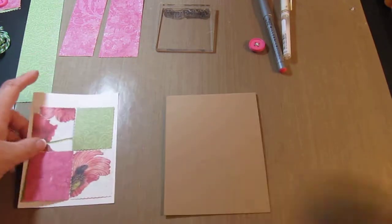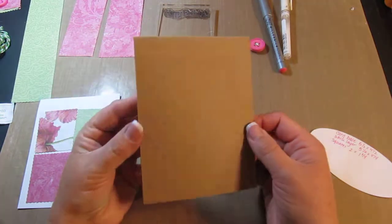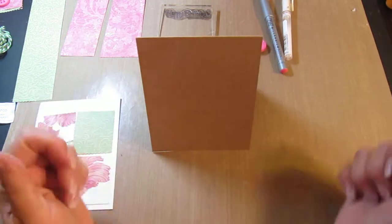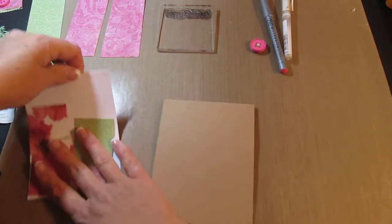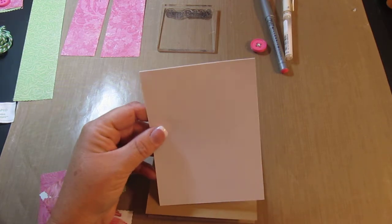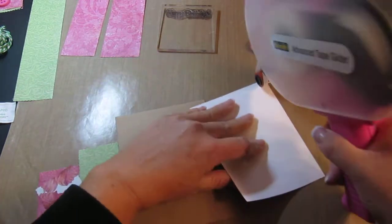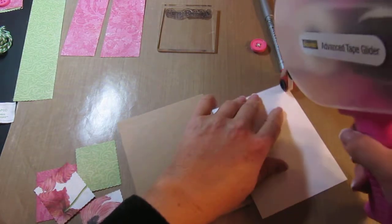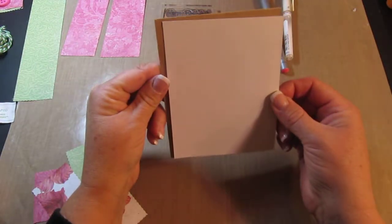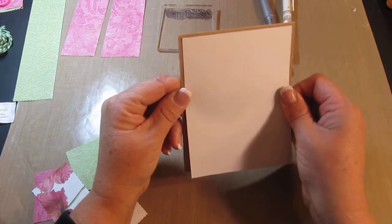Let's get started. First thing I did was I cut out my card base in — I'm gonna say like a khaki. I got this at Joann's and I cut it at 5 and a half by 4 and a quarter, and it's gonna be sitting up like that. Then I took a piece of white card stock, which I got from Walmart — it's just Colorbook, they call it — and it's got a little bit of texture to it. Always a challenge for me to get these on straight. We'll do the best we can.